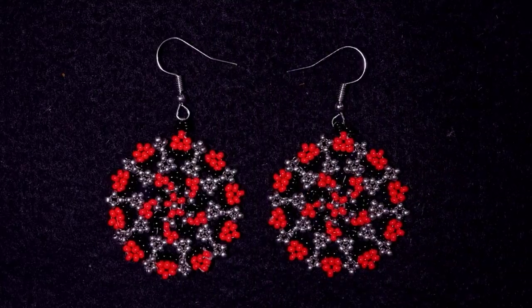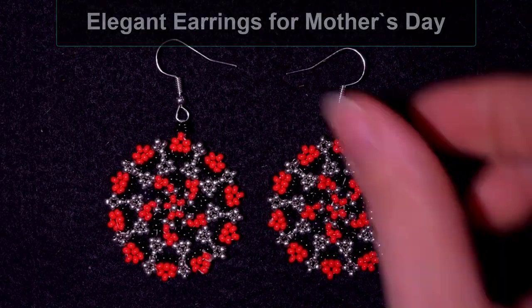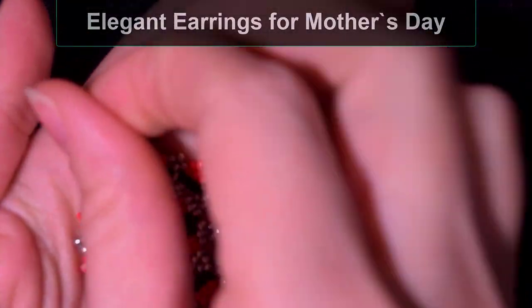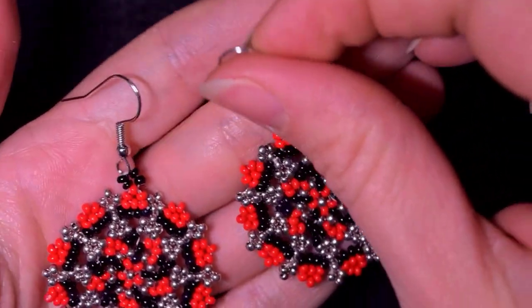Hi there you guys! I'm Teddy from Bijuteo Beading and in today's tutorial I'm gonna be showing you how to make these beautiful elegant seed bead earrings, and I think they will make a great present for Mother's Day.